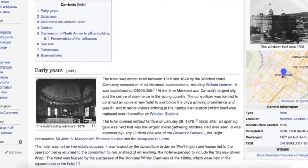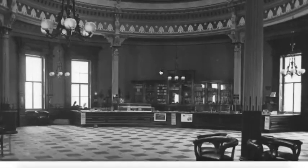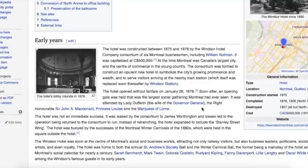Here we can have a look at the hotel's lobby rotunda in 1878. Not really sure what's going on here — not the type of lobby for any hotel we've ever seen. Looking like a saloon in its repurposed condition, with ice cream, a makeshift bar, and perhaps pharmacy items — not seeming like this was the original purpose of this beautiful building. The hotel was constructed between 1875 and 1878, and at the time Montreal was Canada's largest city.